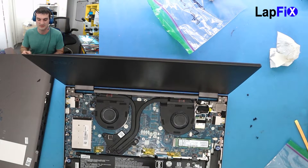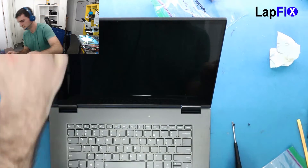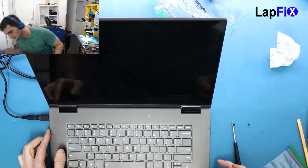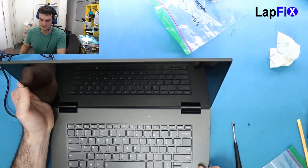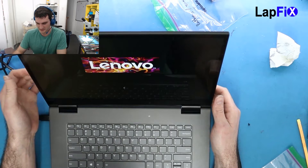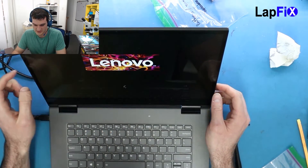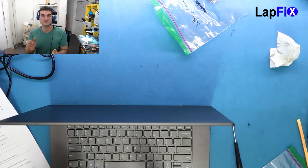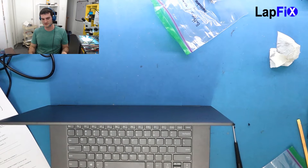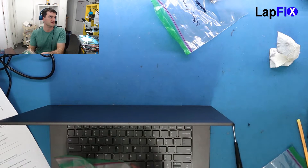All right, it turns on, keyboard's on, see the screen comes up — fantastic! Looks like the motherboard is good. Hard drive is loading. It does power on, it works, and it seems to be charging. Everything looks pretty good.